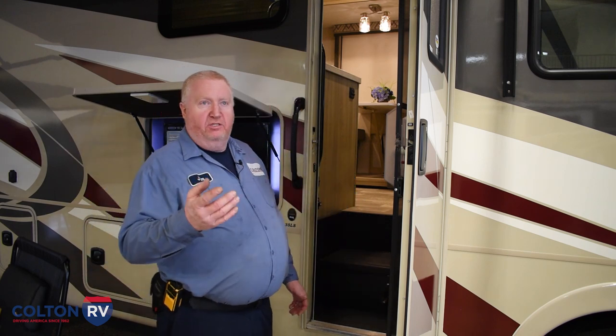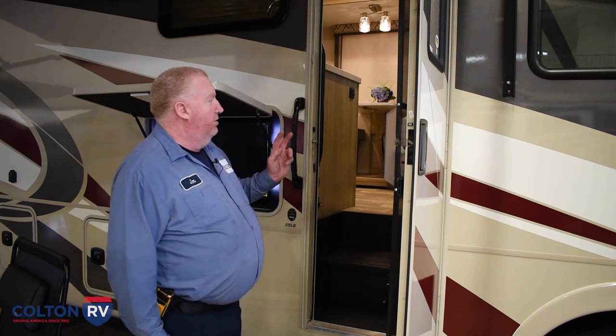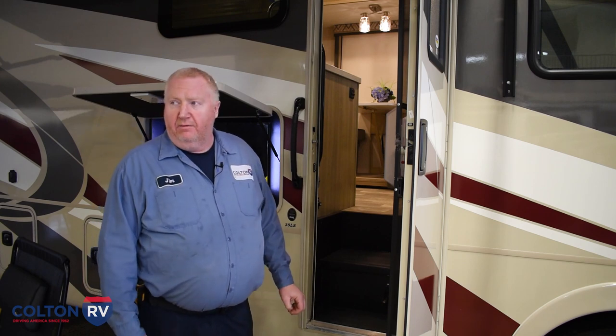That's also going to be determined by how much of the 12-volt lighting you're using, because it's the same thing on this motorhome as on the Class C we were just looking at. The battery bank is only going to last so long to run all your lights and all of your 110-volt stuff that you want to run on the inverter.